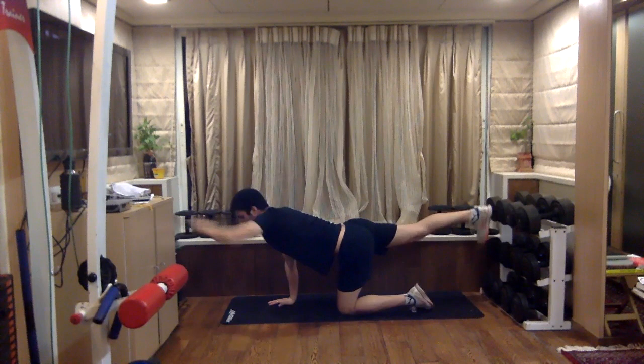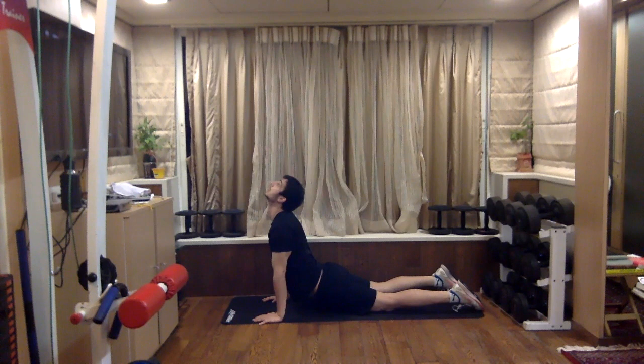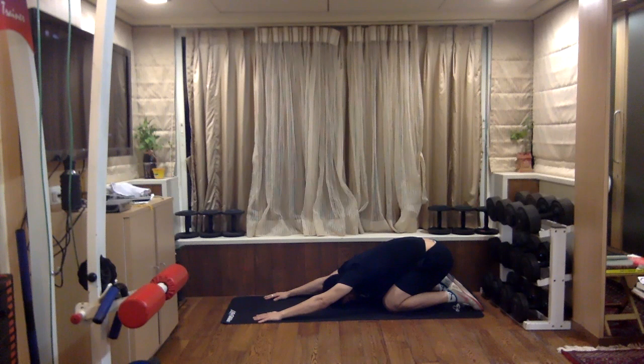Good — let's stretch your abdomen and your back. Up on your feet.